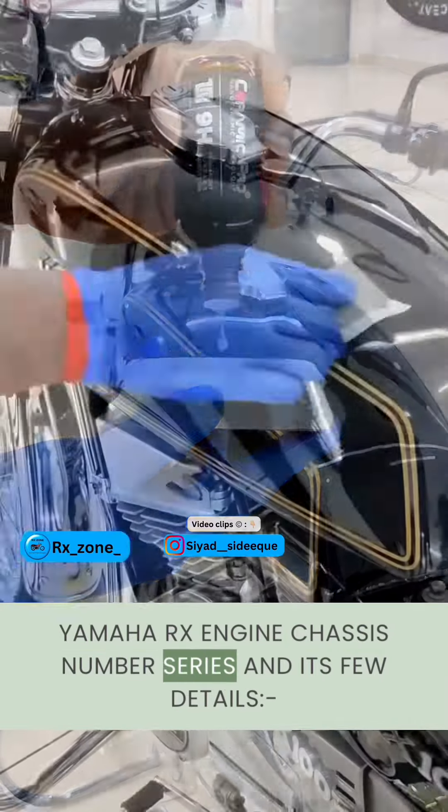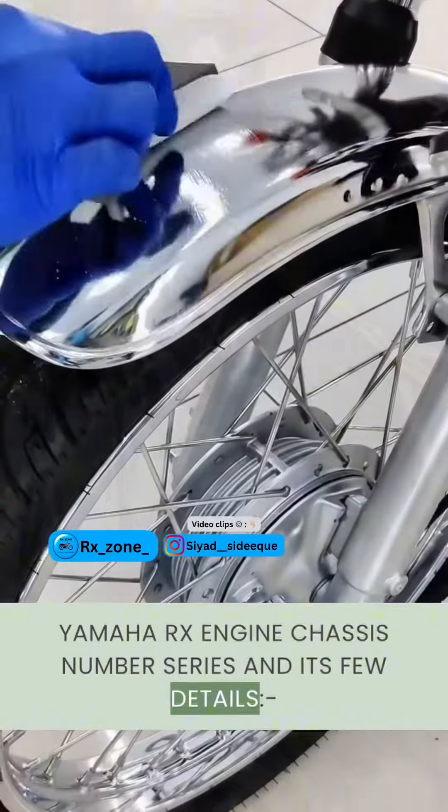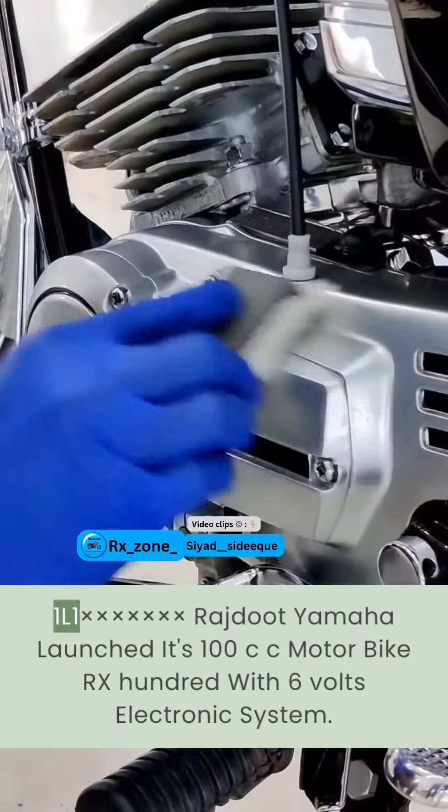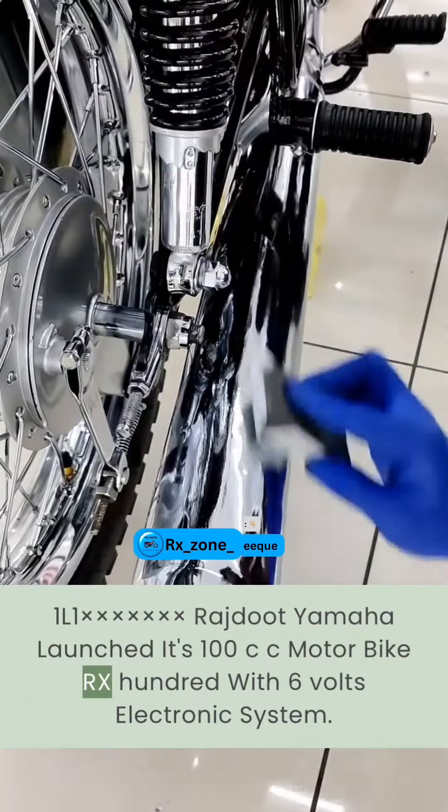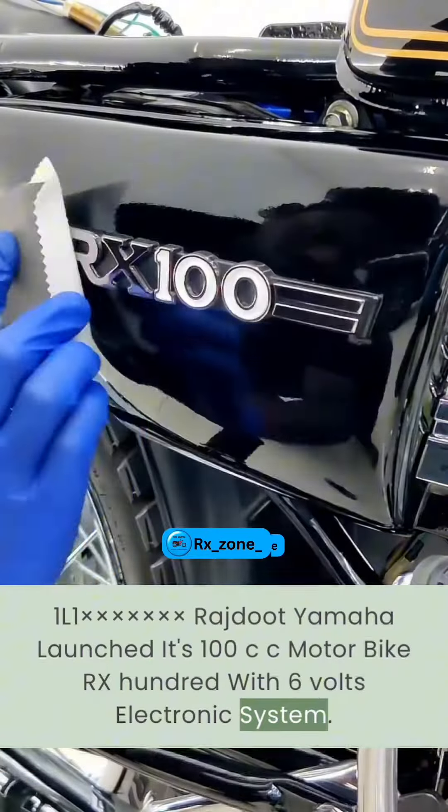Yamaha RX Engine Chassis Number Series and Its Few Details, Part 1 — 1L1 chassis code. Yamaha launched its 100cc motorbike RX100 with a 6V electronic system.